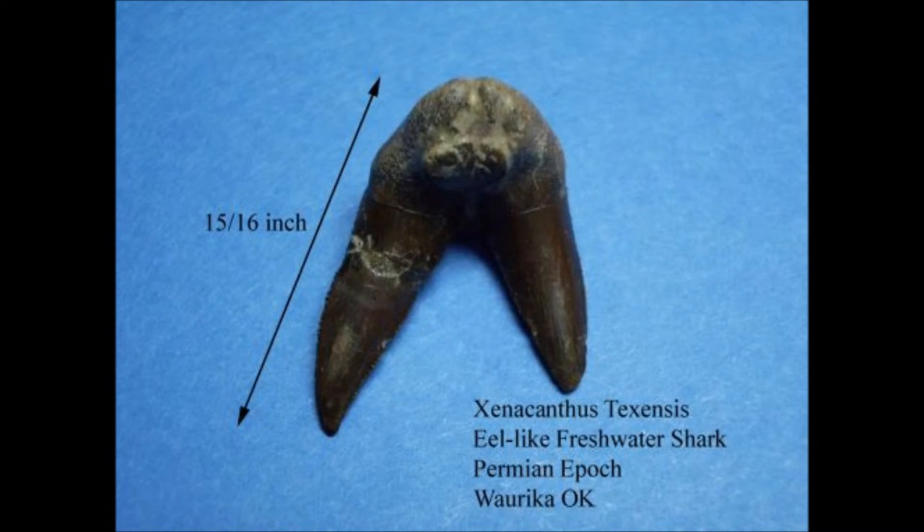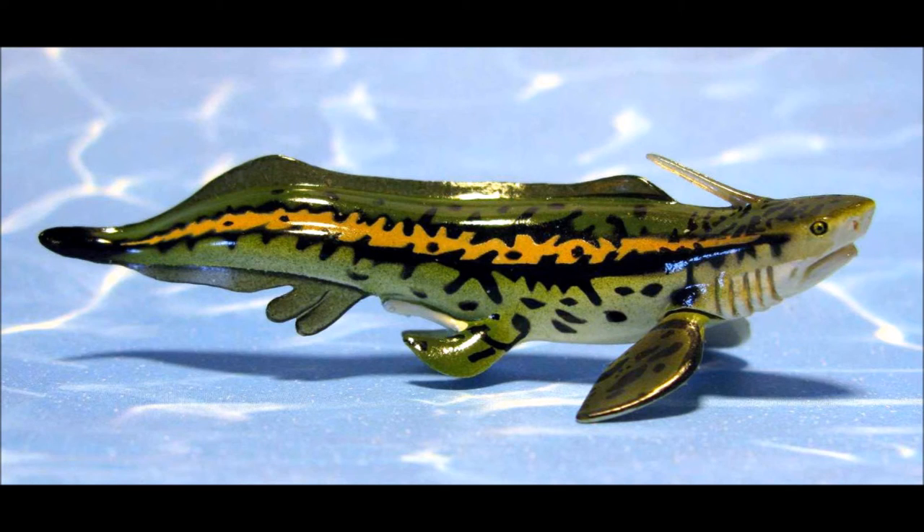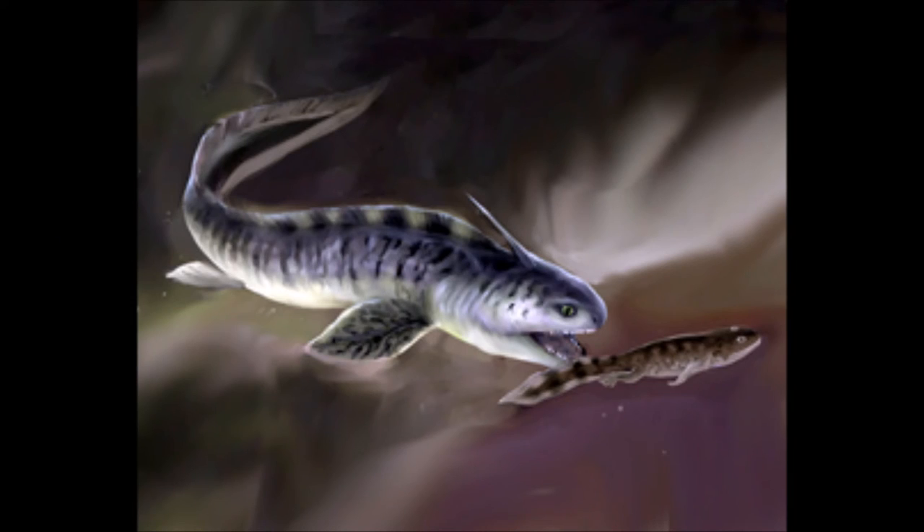The spine on its head is thought to be either a deterrent for predators, sort of like an anglerfish, or was poisonous, sort of like a stingray. It more than likely fed on crustaceans and smaller fish of that era.